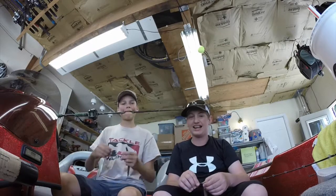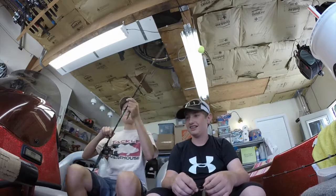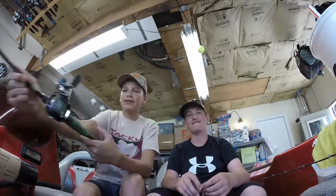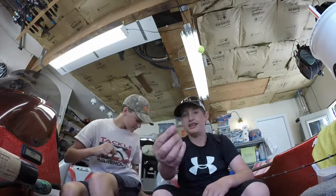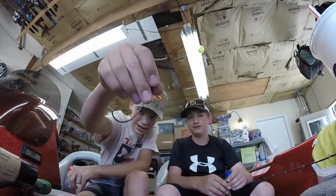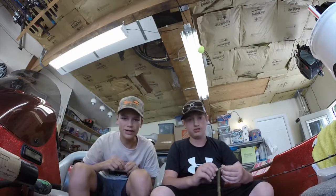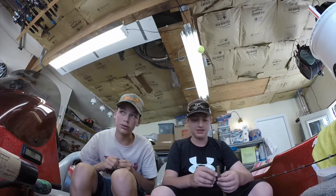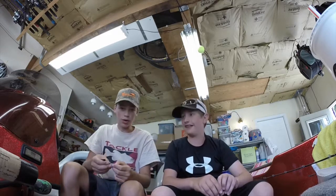Hey, how you doing today? I'm doing a little educational video about our pretty much favorite hook, the EWG right here. So for you guys who don't throw EWGs, you gotta go to some tackle store and get yourself some EWGs. They're better. That's it for the video.